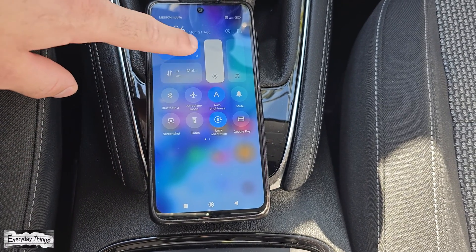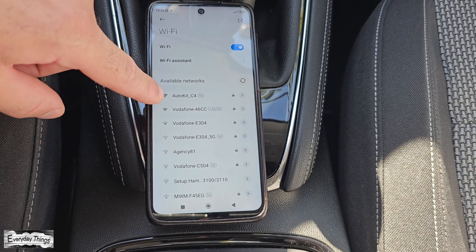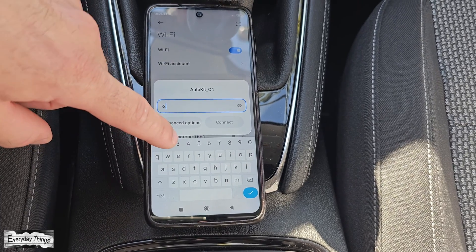Make sure to turn off Bluetooth and mobile data on your smartphone and only keep Wi-Fi turned on. Now, go to your Wi-Fi settings and find the Carline Kit Wi-Fi network, usually named AutoKit.